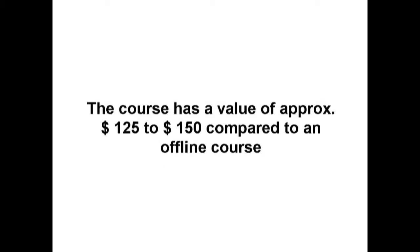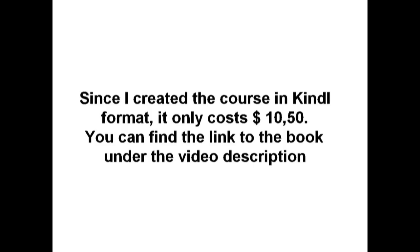The course has a value of approximately $125 to $150 compared to an offline course. Since I created the course in Kindle format, it only costs $10.50. You can find the link to the book in the video description.